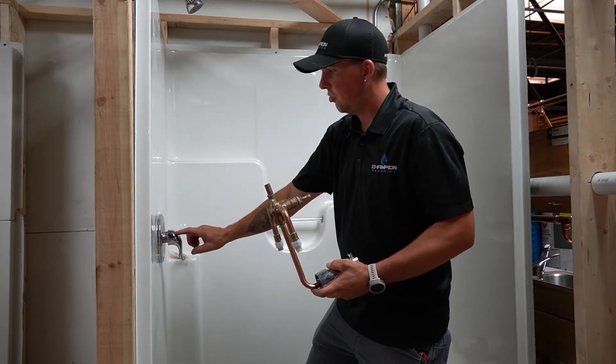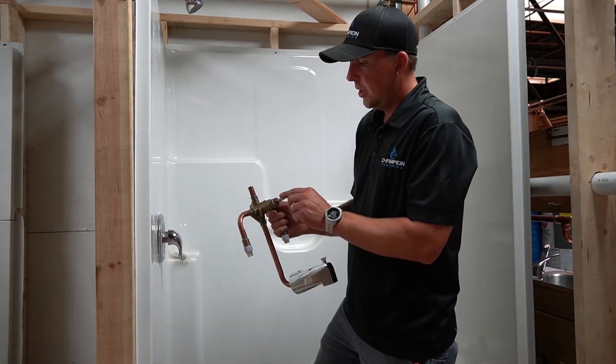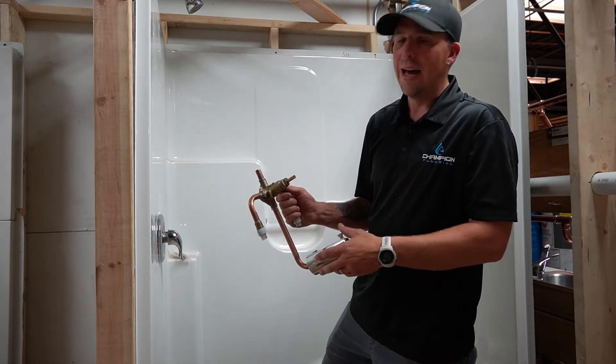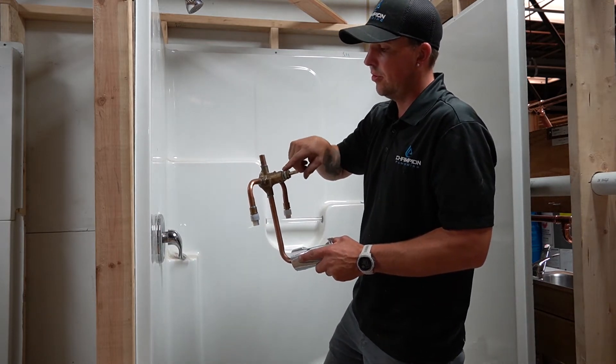Behind all this trim kit there's usually a screw to get the handle off, a cover plate with a couple screws. You're going to find a cartridge like this inside of there. You got your hot coming in, your cold coming in. This turns the water on and off and mixes hot and cold. If your shower head's dripping, you've got something going on with your cartridge — it's leaking through.